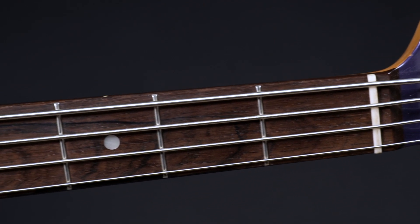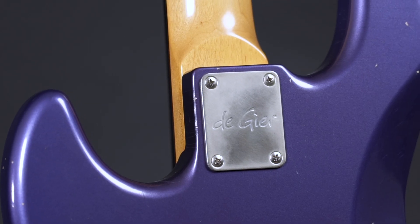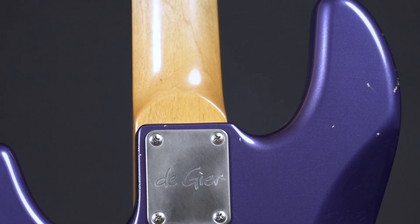The Brazilian rosewood fingerboard with 21 small frets sits on a maple neck bolted with 4 screws to an older body.